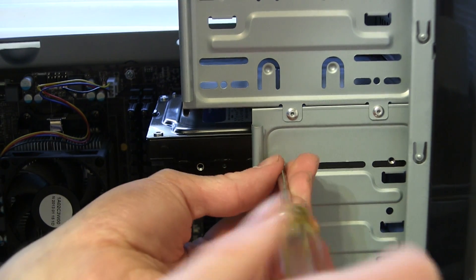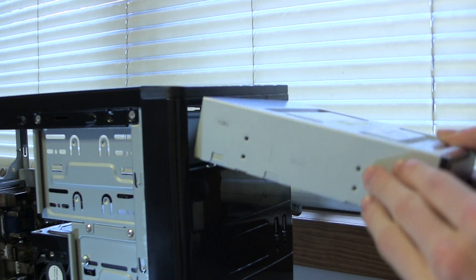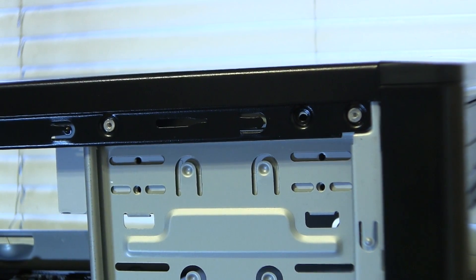Once your hard drive is in place, screw it in on both sides. Now it's time for the DVD drive — pop out the piece of metal and plastic on your computer case, shove in the DVD drive, then line up the holes properly and screw it in on both sides.